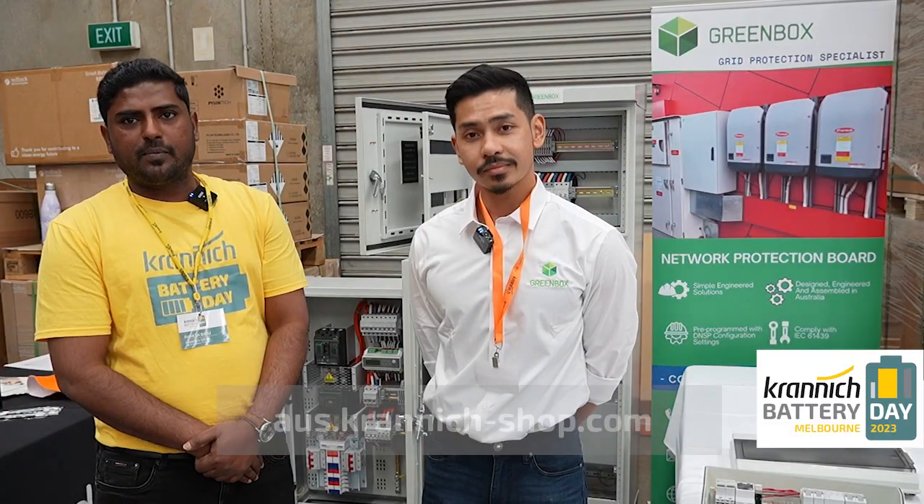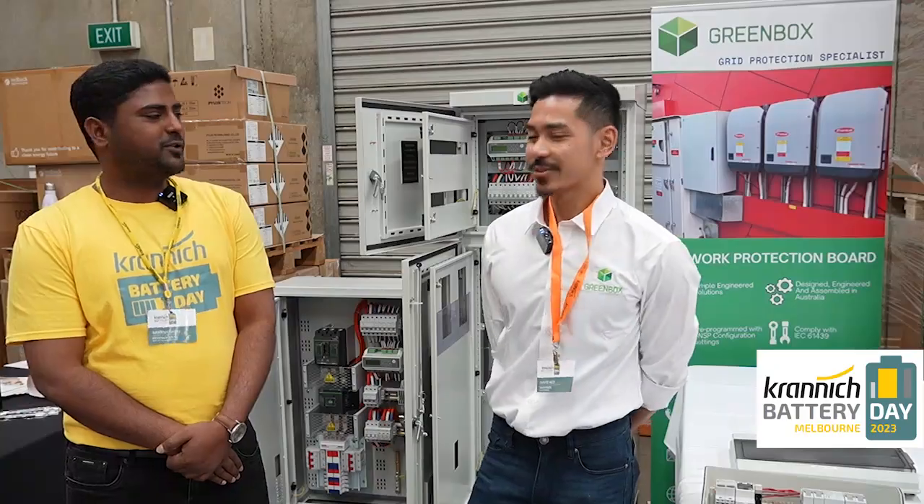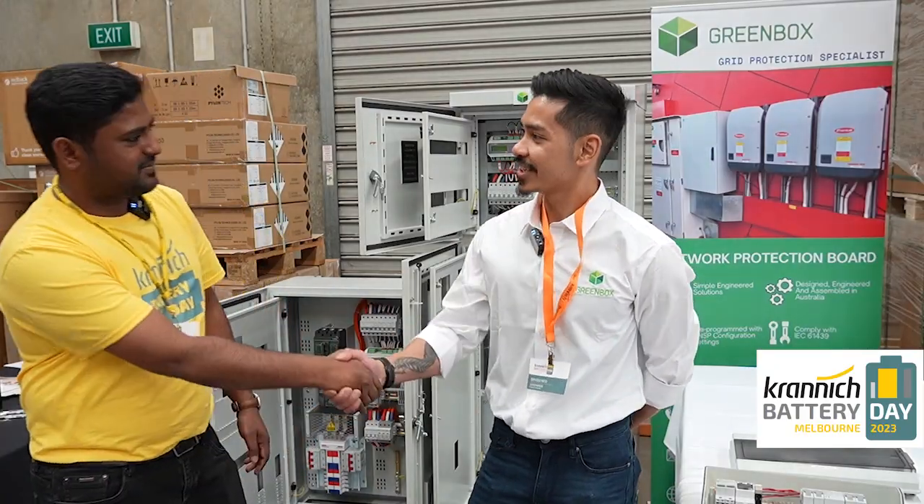Also guys, we do have a new webshop live and running. So if you guys want to buy the Greenbox products, please do visit our webshop and you can buy it straight away. Thank you so much. Nice to have you David.